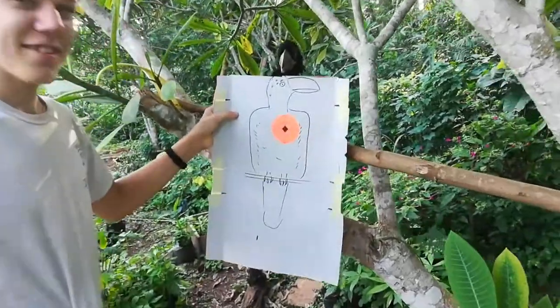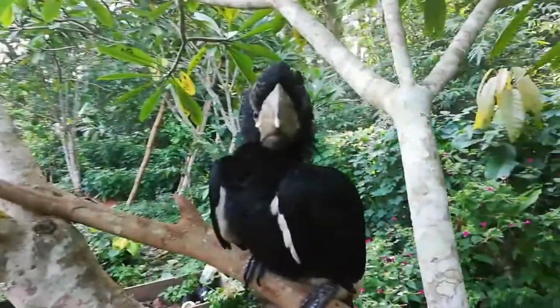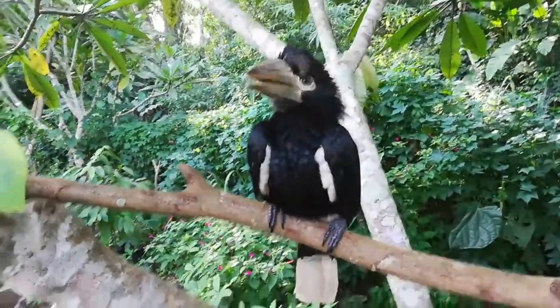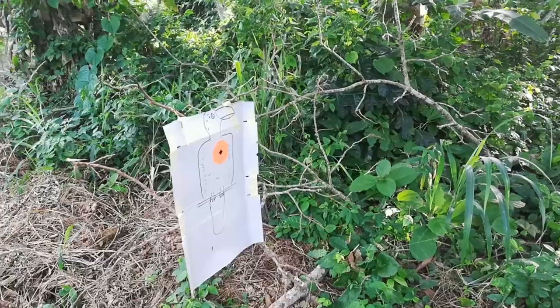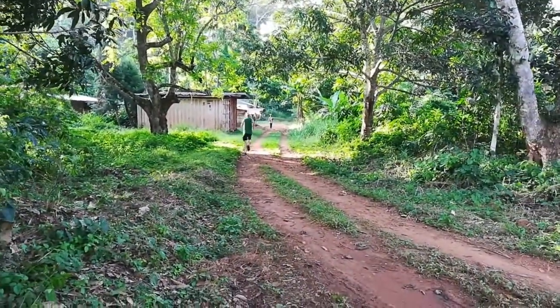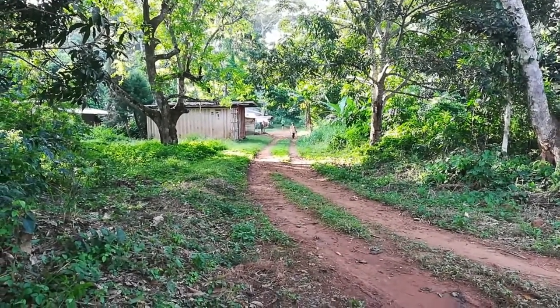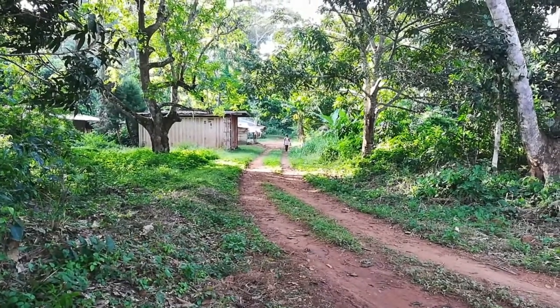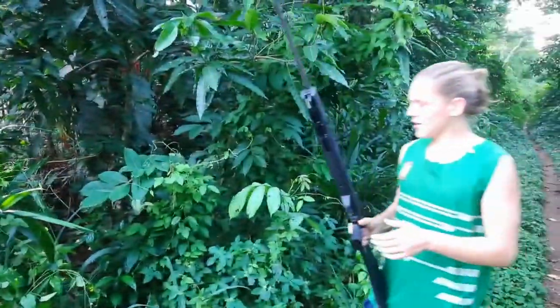Our target for the 100 yard test is an African hornbill. This is a baby African hornbill, so it's about drawn to size. This is out at about 100 yards. So that's our 100 yards.